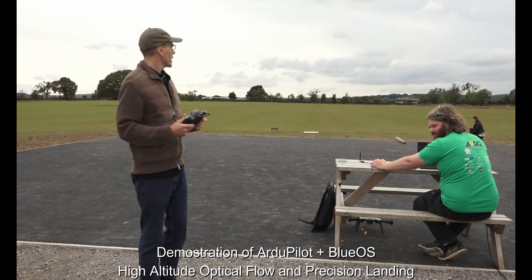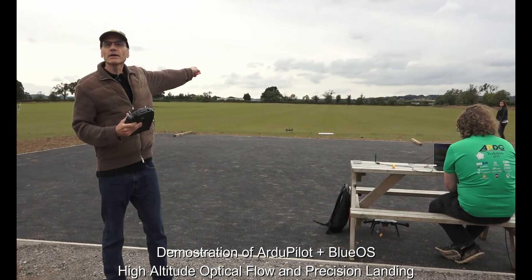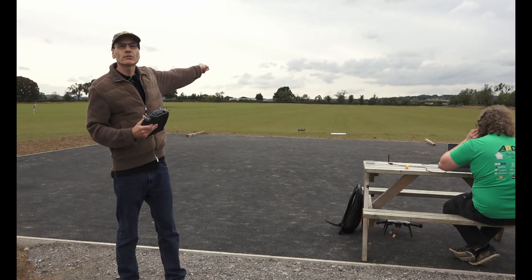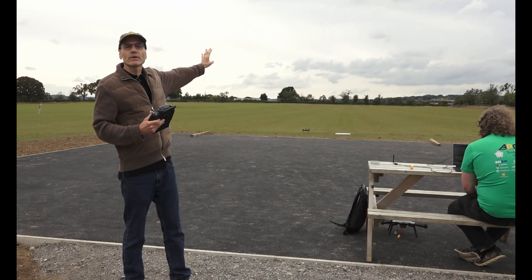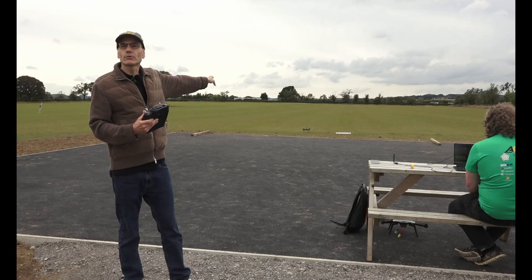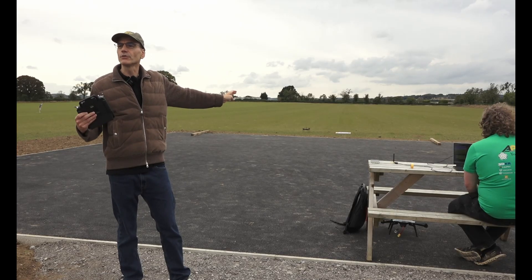We've got a little EDU450 out there with a Cube Orange and BlueOS running on a Raspberry Pi. We don't have live video on this one, but it still shows you some of the new and interesting things you can do with BlueOS.